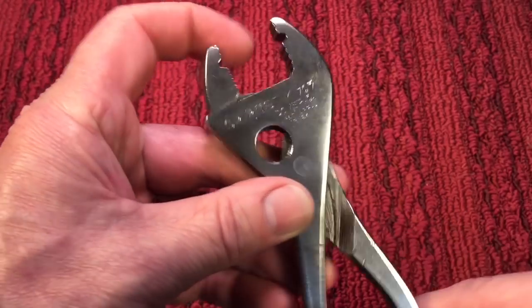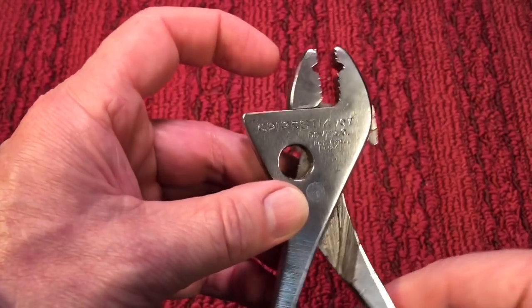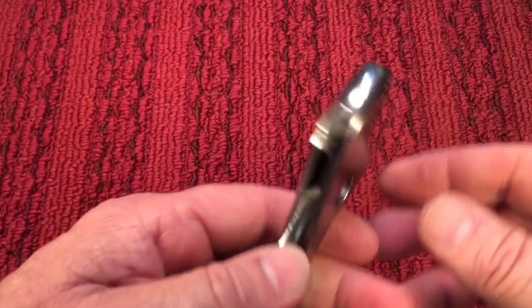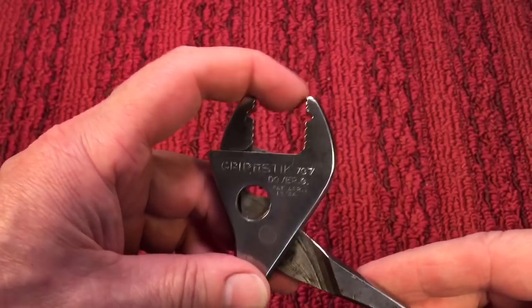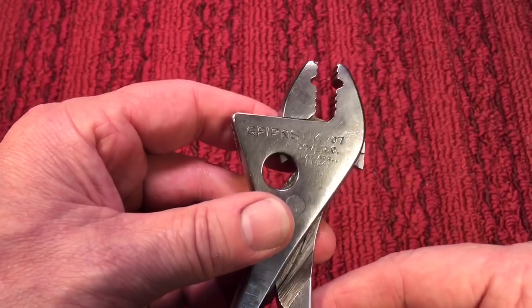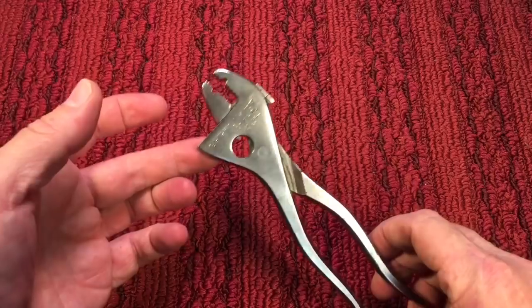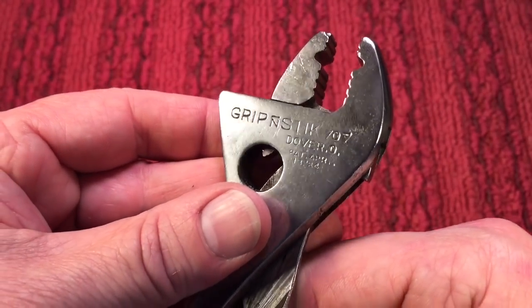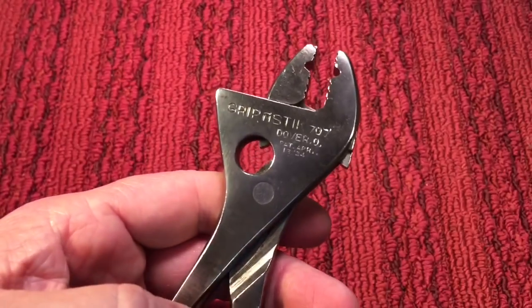Just a joy to work on. Again, this is exactly the way it would have looked when you bought a sample for yourself. Thanks to Bernie — when you see his comment down below, just give him a thumbs up for his generosity in sending this in for the channel. Thanks all for watching. Hope you enjoyed this demonstration and restoration of the Gripen Stick 707 plier wrench from Dover, Ohio. Thanks very much, take care, have a nice day.